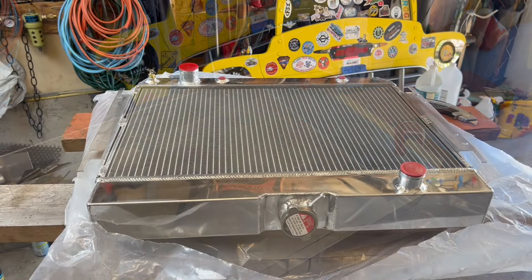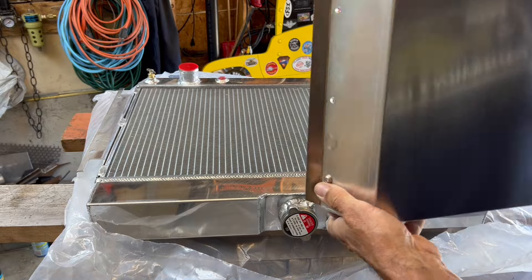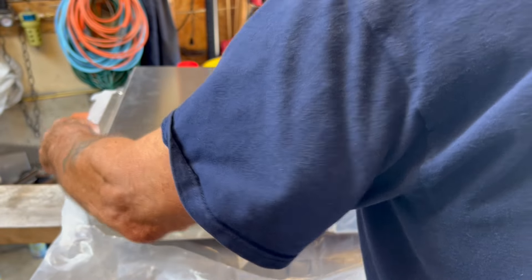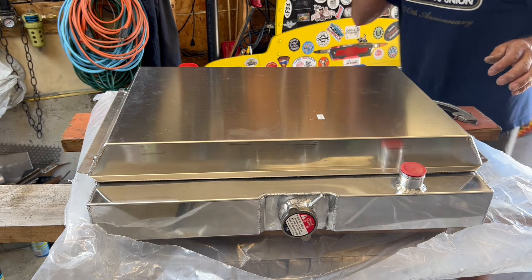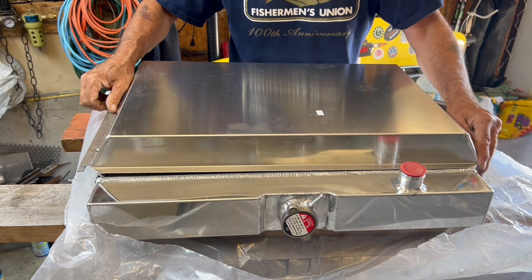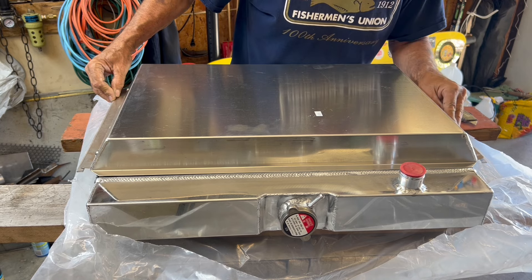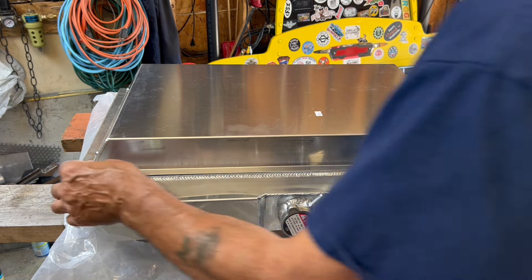Here's the radiator and here's my shroud. They'll eventually get a nylock in here, but right now I just want to set this on to get my marks. That seems to fit pretty nicely. I'm going to put some weather stripping on here so it'll seal — the bottom is touching the weld right now. It fits nice. I'm right on the weld up here too, so that's centered real nice.